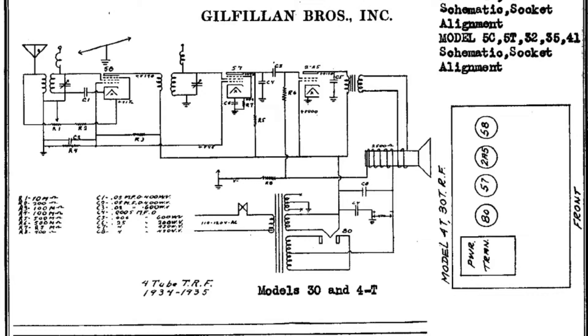We're looking at the schematic for the Gilfillan Brothers Incorporated radio. It applies to Model 30 and 4T, and this is what's been guiding my restoration on the little Peter Pan radio.